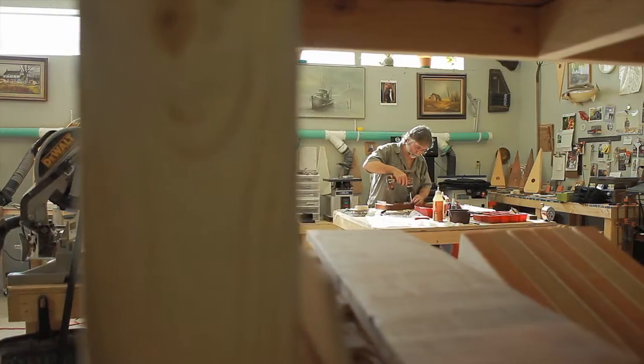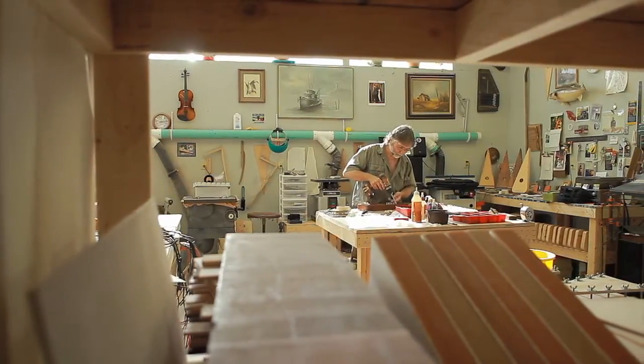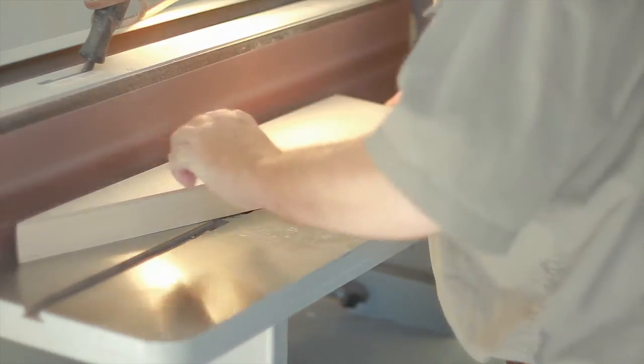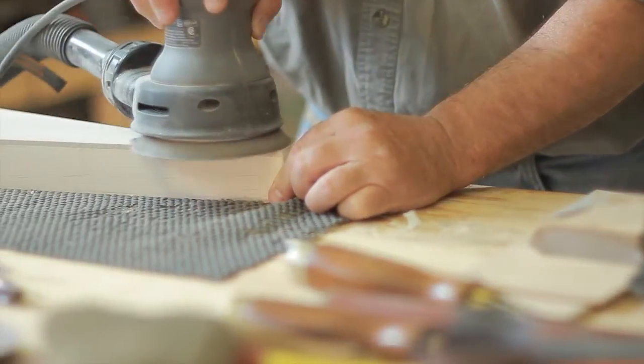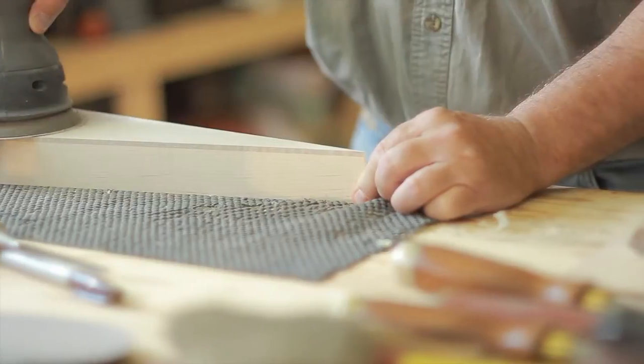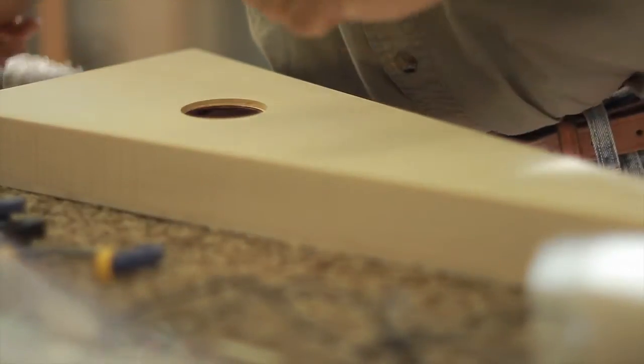Every penny I made in the year before I started, I saved up, built this shop, bought all this equipment — thinking about what pieces of equipment I would need. I got it all basically at the same time after I built the building. Then I learned to build my first psaltery. It was a big risk, especially income-wise, knowing what I was making before versus not being sure what my future would be.